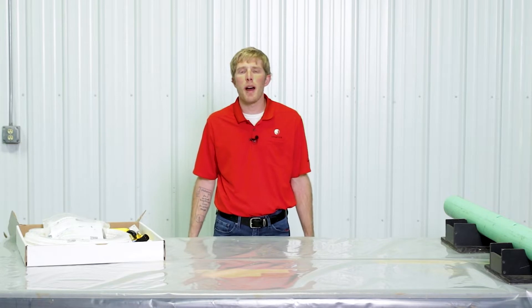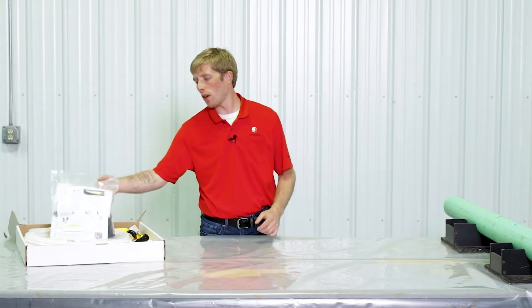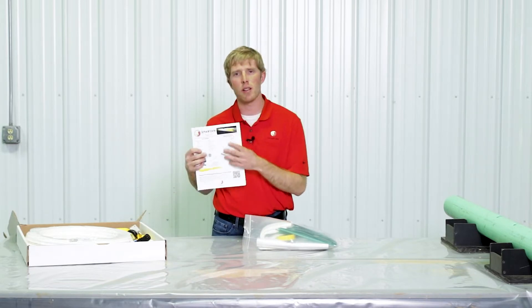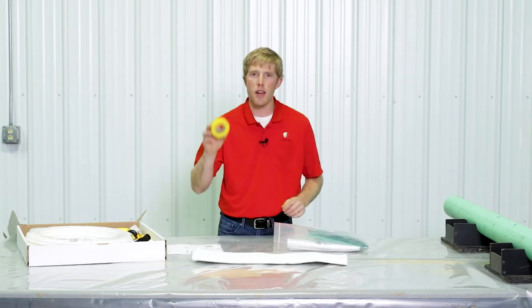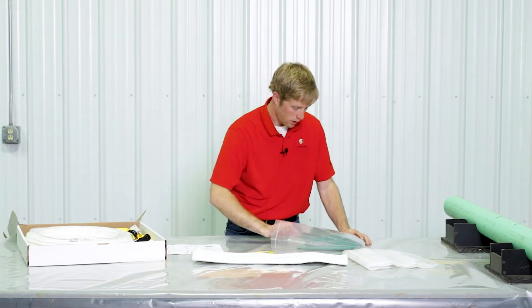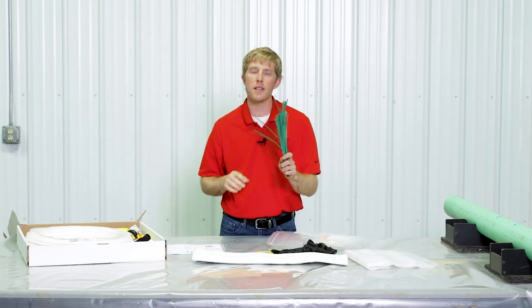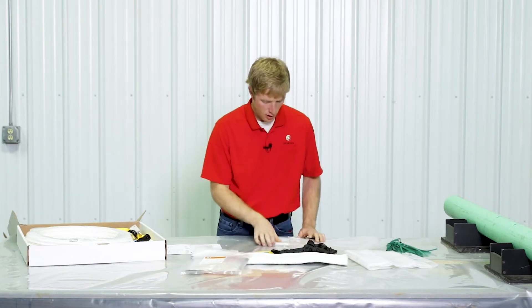Today we're going to be going over the Spartan patch complete kit. Everything you need is going to be right in this box. You're going to open it up and pull it out. The first thing you're going to pull out is the instruction sheet. Everything in the box is listed on that sheet — your fiberglass, your tape, the work surface to wet out the patch, a spatula, two pairs of gloves, your wire ties, your packer, your resin, and two protective sleeves.